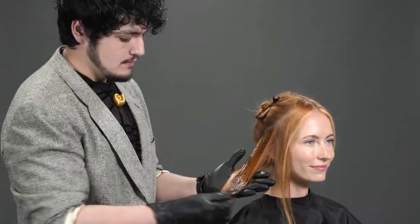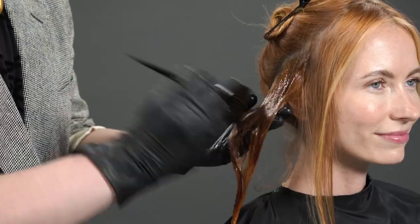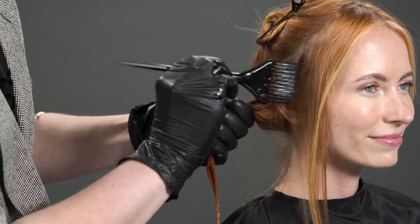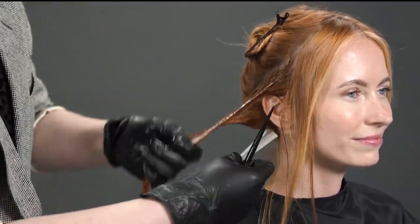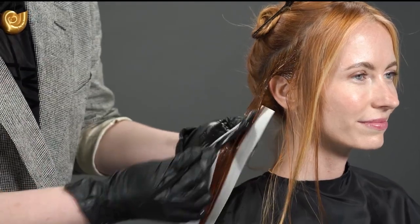For today's look, my model Anna told me she loves being red — she told me herself she'd never want to be anything but red. So we don't want to change the look up too much, but we do want to elevate it.